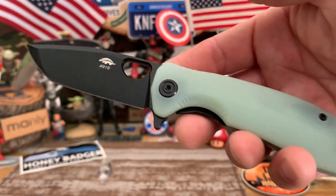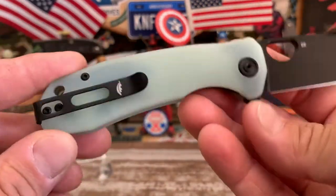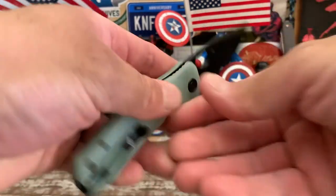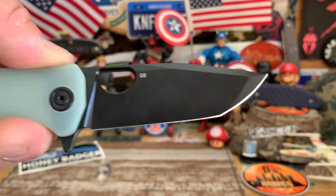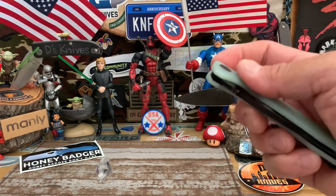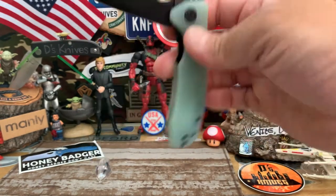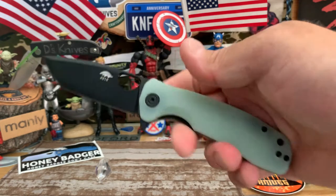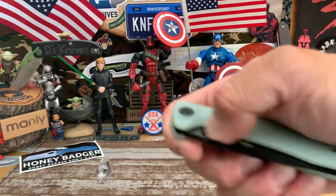This exclusive doesn't come in all sizes — I think it's the only size with blacked-out hardware. All the other standard models have satin blades, satin hardware, satin liner, satin clip. There's a nice little badger engraved on there. The action on bearings is really smooth — very drop-shutty. The flipper does hit your finger a little, but overall very nice.